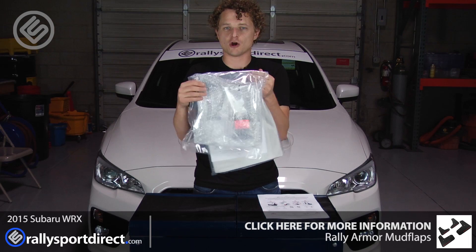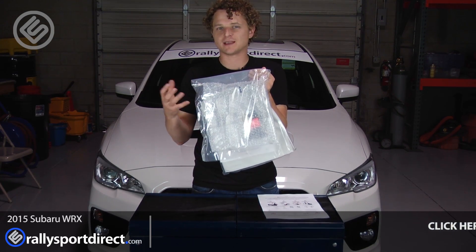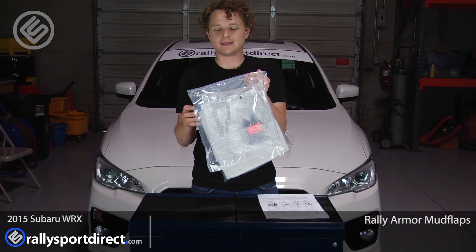And of course you get the hardware and everything you're going to need to install it. Everything is wrapped up very well, so you're not going to get a package that's damaged or anything like that.